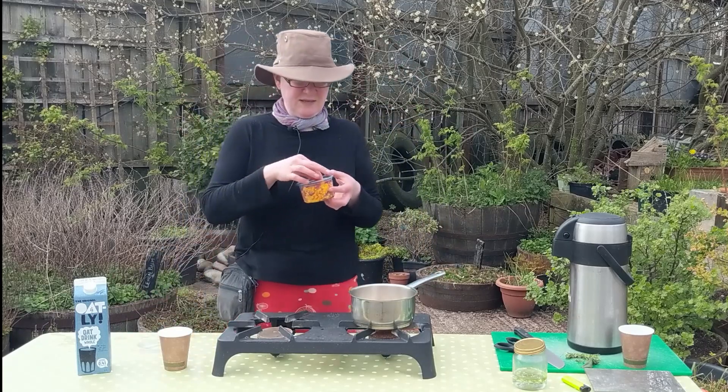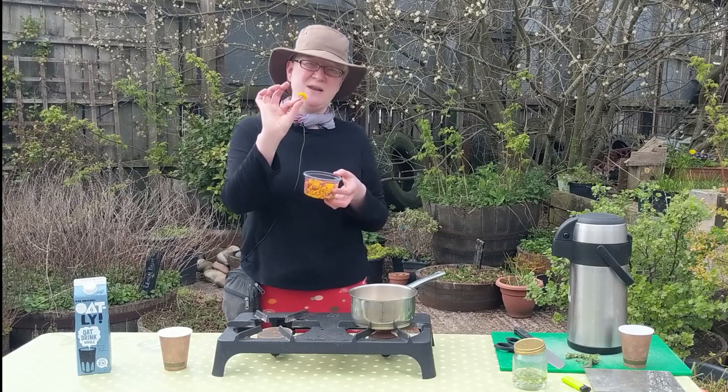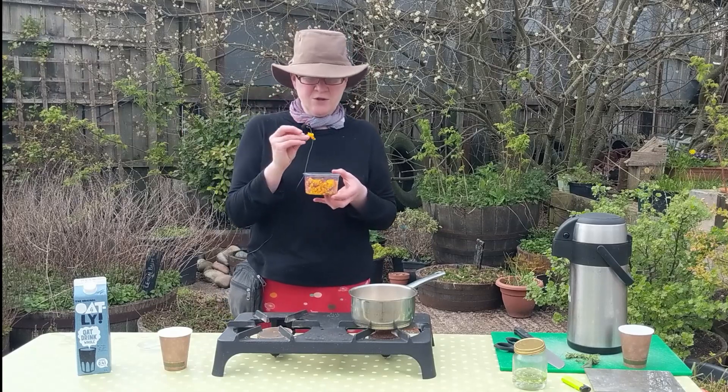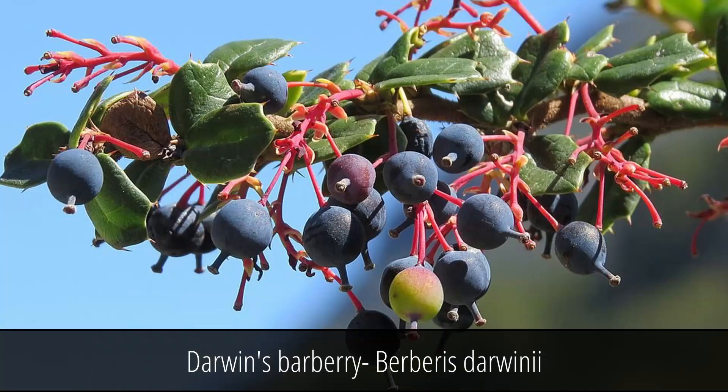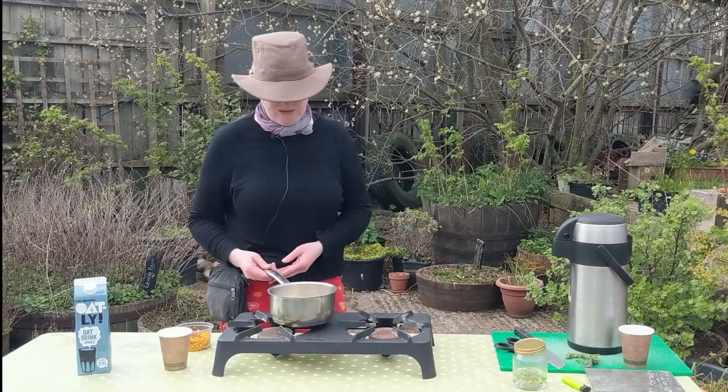These are from Berberis darwiniae, which is Darwin's barberry. Medicinally, you tend to use the root of this plant, but from a culinary point of view the flowers have a really lovely citrusy taste. These will turn into little berries — you might have come across barberry, it's used a lot in Iranian cooking. This is getting quite hot, so I'm just going to take it off the heat for a moment.